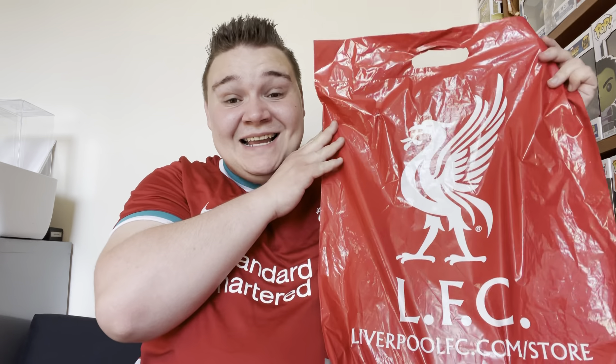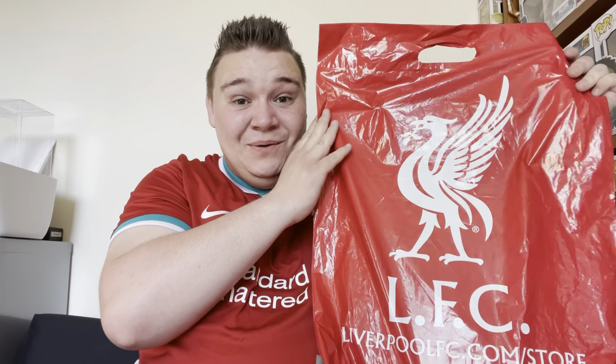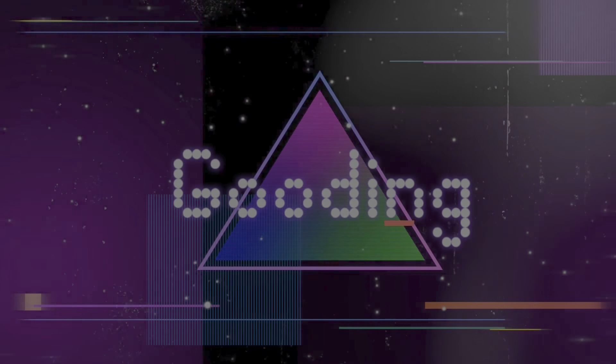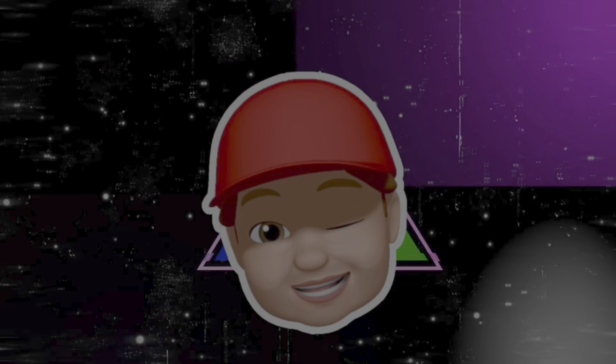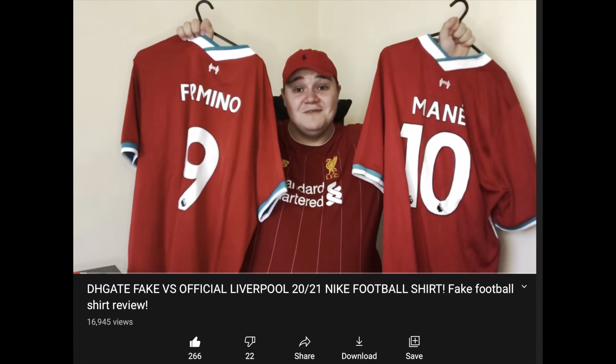Hello my legends, today I am unbagging and trying on the 2021 Liverpool home shirt. Welcome back to the channel — last year I filmed a video where I compared this Liverpool shirt to a fake one, and 16,000 of you legends watched it, so thank you very much for that.